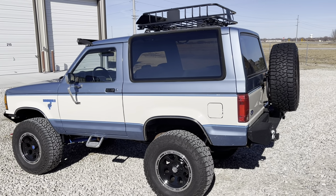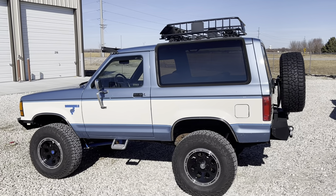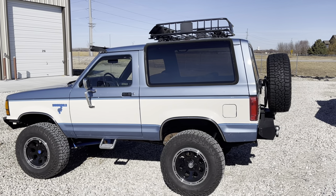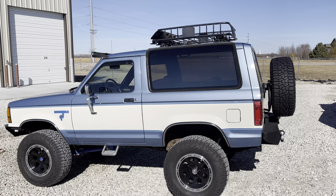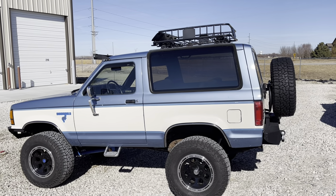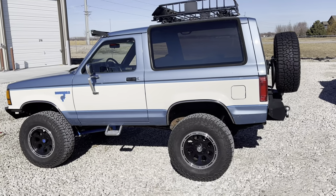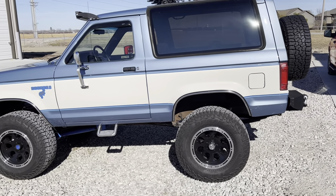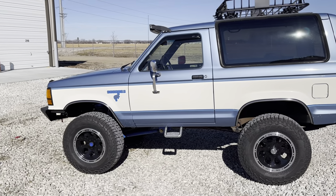All right, Bronco lovers, Jeff in Omaha from Bang's Bronco Corral. Just thought I'd do a quick walk-around of my '89 Bronco 2. I've made a couple of modifications since the last update. You can see the roof rack I got on there — I don't know how much I'll use it to hold golf clubs, but they just look cool, make it look pretty rugged. I got these 33-inch tires from a gentleman who sold them off his Jeep, with the Ion alloy wheels.